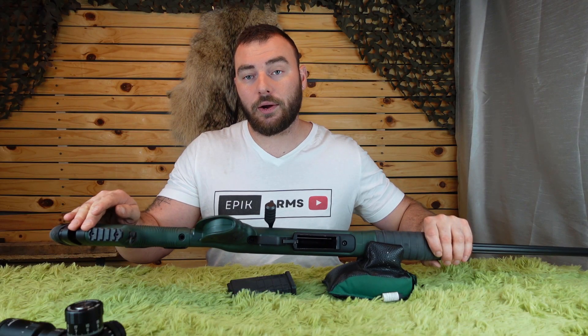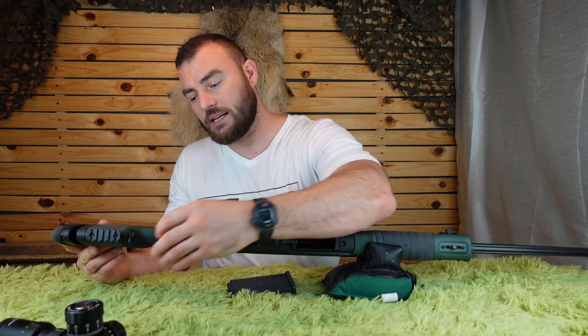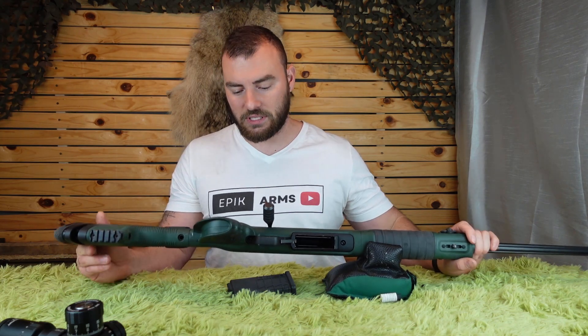If we flip this over, we can see a Picatinny rail, which is great if you have a monopod. It also has a QD sling swivel stud so you can attach your sling.